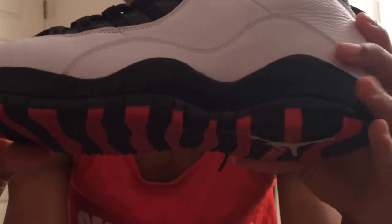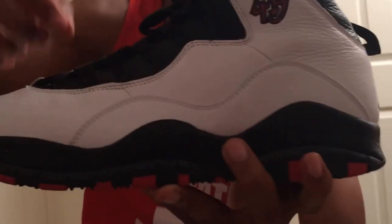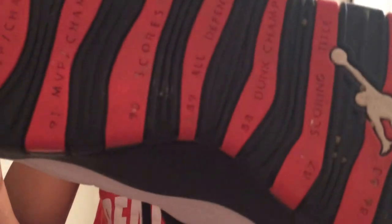Alright, we got the Jordan Double Nickel Remaster. Remaster means they've been released before and they're just re-releasing them. You can see the 45 on the side — the 10s have nice little bungee straps. Under the tongue is a unique Jordan temple logo and 23. The leather is kind of crackling, which makes it easy to crease. On the bottoms they have a black and red pattern and it says years Jordan accomplished things — like '94 and '93 MVP. And yeah, that's it — nice shoe.